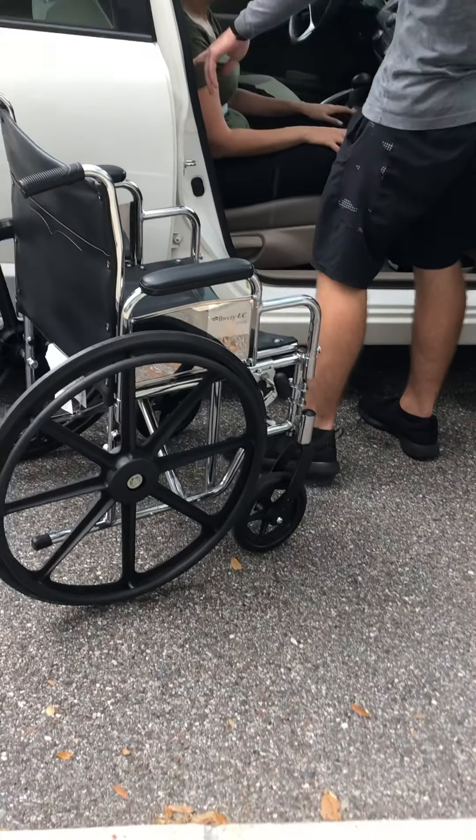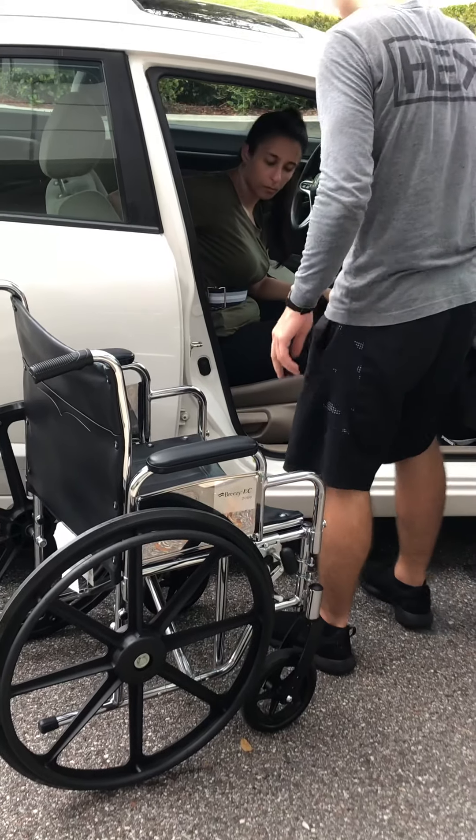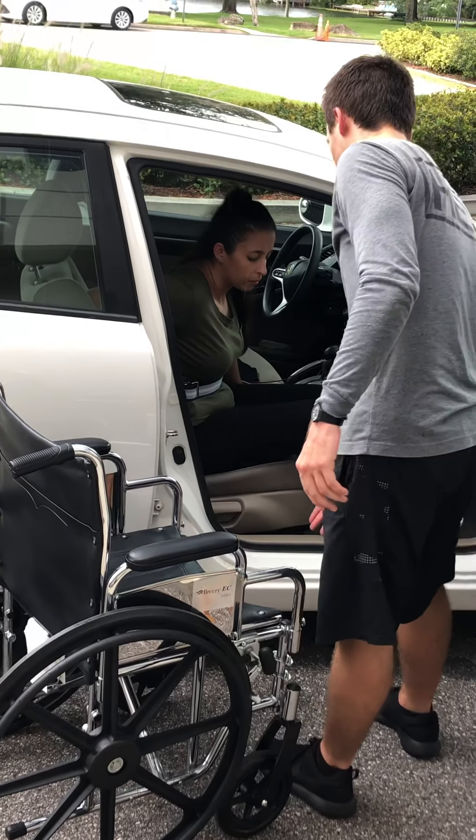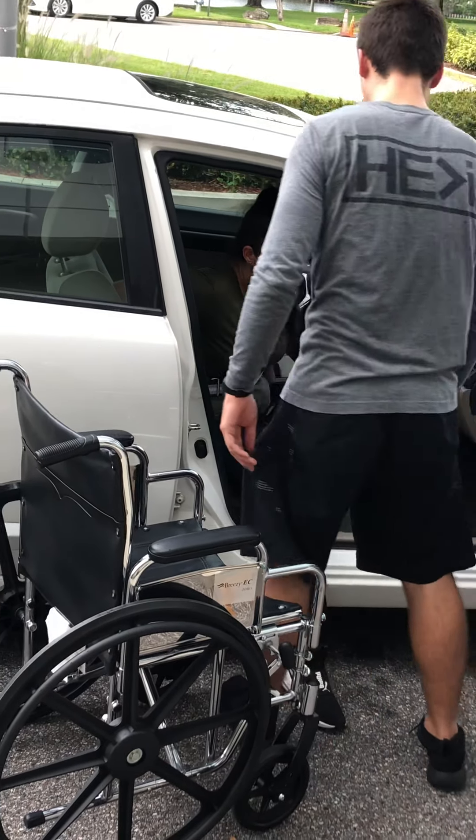Alright, Caleb. So with your right leg, put it on the back of that seat for me — we'll put it on the seat there. We're going to swing those legs out. So your right leg, go ahead and put that outside of the car. Same with that left leg.